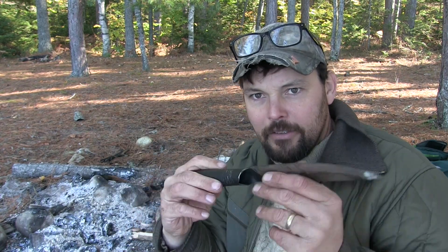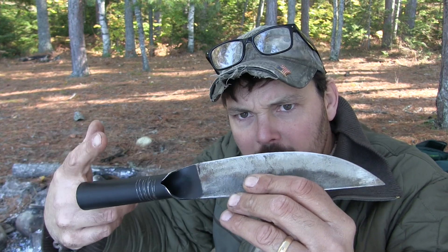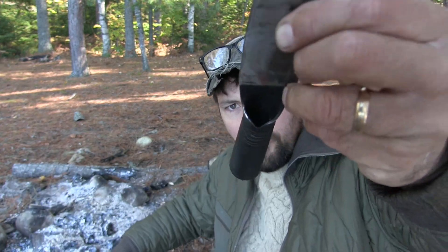So today I'm going to do a review of the Cold Steel Bushman. Now this is kind of a novelty knife. I'm sure you've seen this before — it's actually built like a shovel. It's got a hollow handle, and you can put it on the end of a pole as a spear.